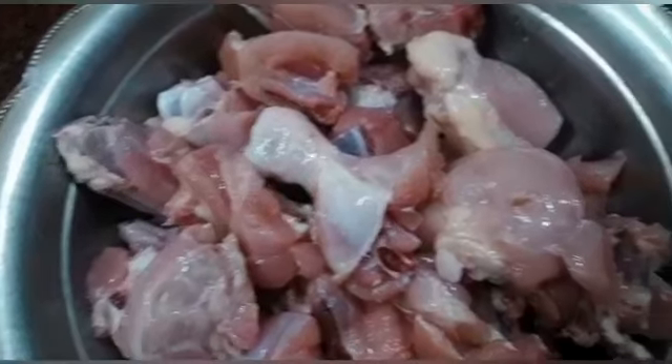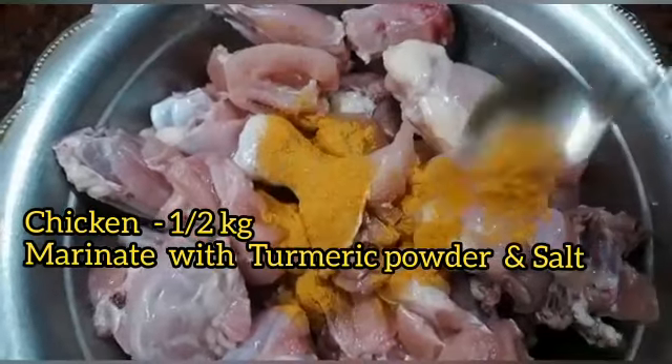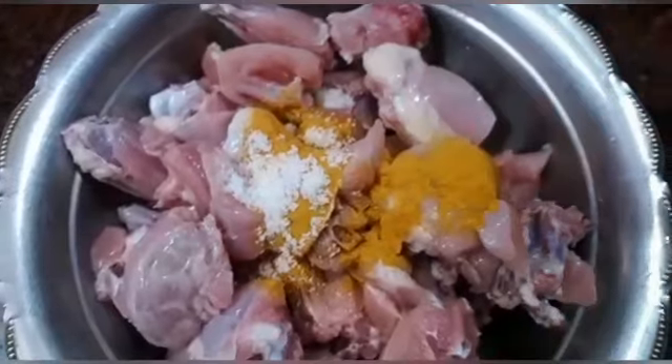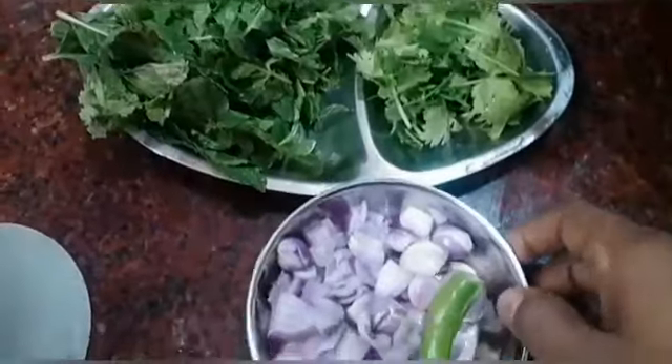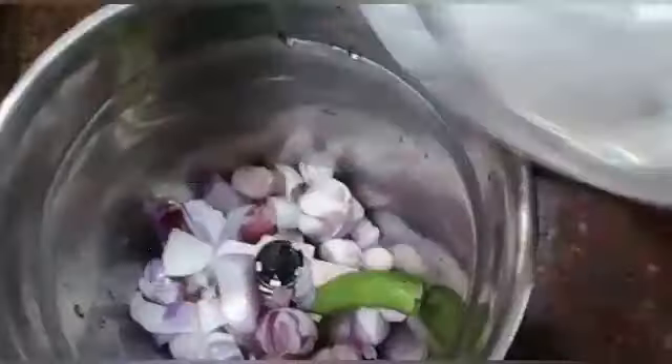Let's cook the mint and pepper chicken. Let's make it a little bit.